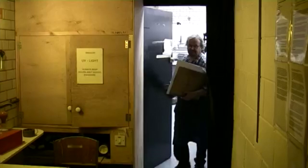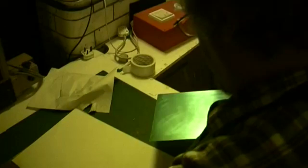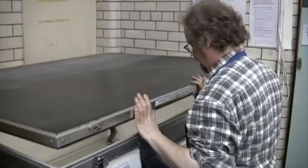Back in the darkroom, the excess film is trimmed off with a sharp blade. Although sunlight exposures can be made, variations in season and time of day make it impossible to achieve consistent results. It is preferable to make the exposure using an ultraviolet exposure unit. To ensure close contact between the artwork and the plate, a vacuum frame is also advisable. The image is placed on the glass top and the plate is put in position on top. With the vacuum switched on, the exposure is made for the set time.